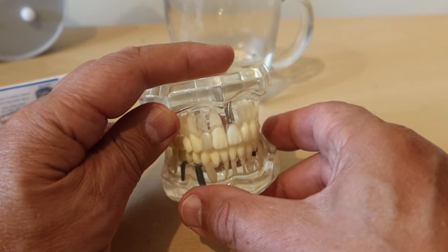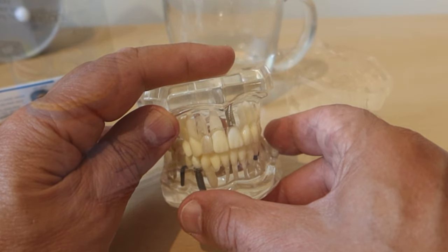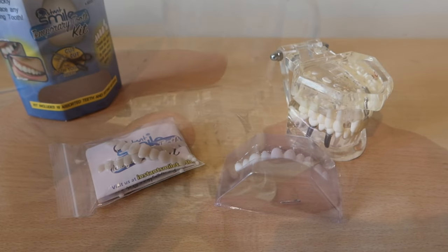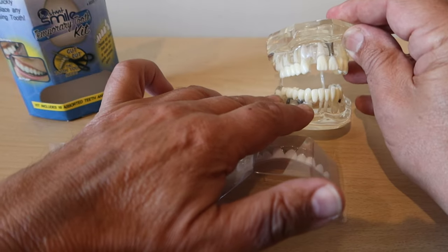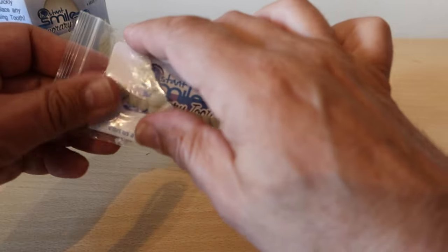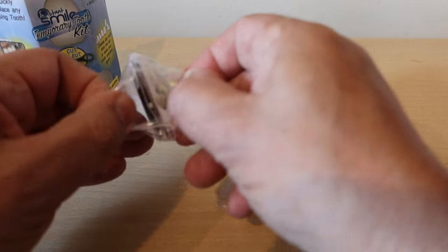If it does come out, you just reheat the beads and you can start again, or reposition if you're not happy. I personally wouldn't sleep with this in at night — I'd be worried about swallowing it — so I'd probably take it out and reapply in the morning, but that's very much up to you.